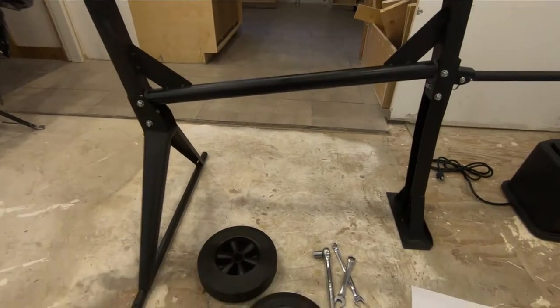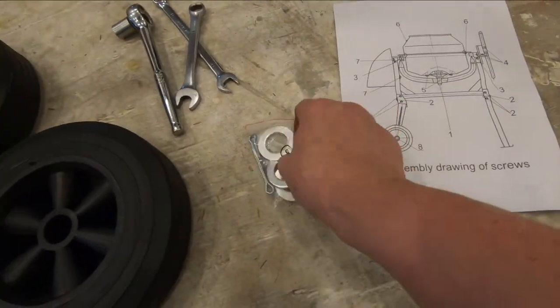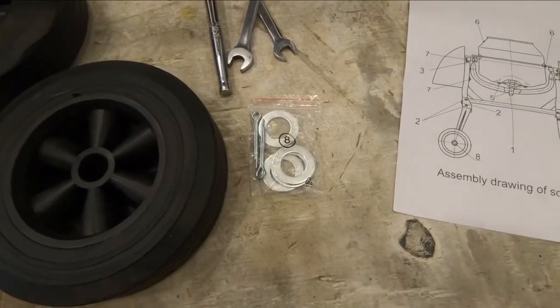Next I'm going to put the wheels on, and those use bag number eight. One washer goes on, then the wheel, then the other washer, with a cotter pin on both sides.